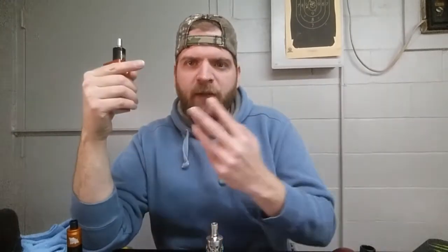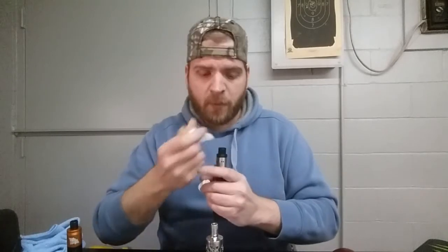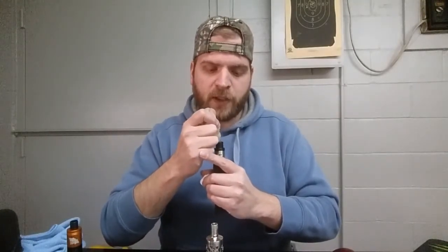I'll leave a link down yonder where y'all can find these juices - they're at wncvapor.com. You can pick your PG/VG level, so if you want dripping style or tank style you've got that option. They've got nicotine strengths: 0, 3, 6, 12, 18, 24, and 32, if you want it. So I guess that's about it - gonna wrap this one up, take another drip of this Hocus Pocus in my Tugboat V2. Like always folks, this is Redneck Vapor - y'all keep on vaping, I'll see you next time.